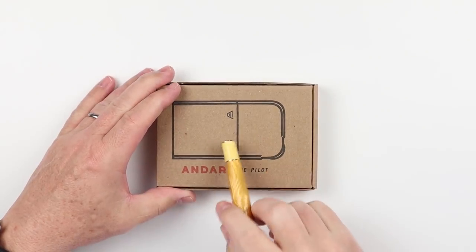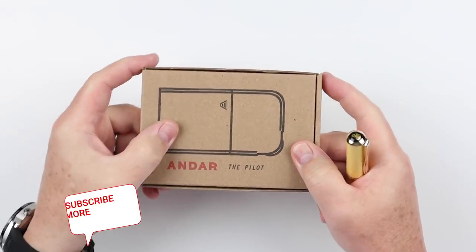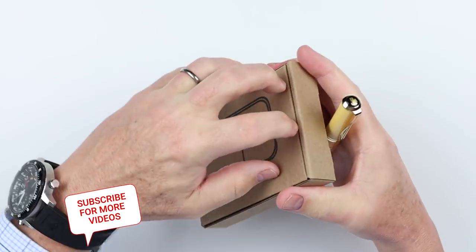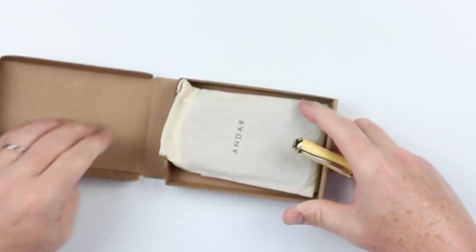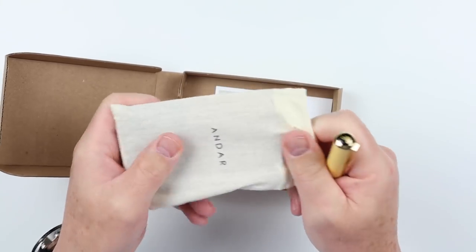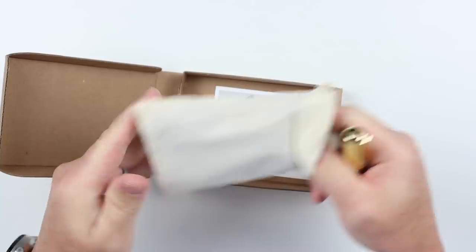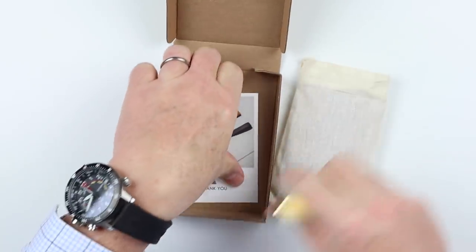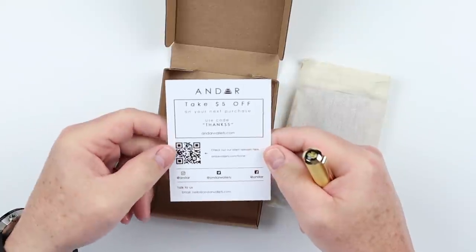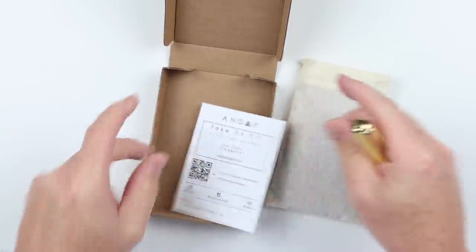All Andar products come in very typical packaging — same type, with a picture of the wallet on the front with the particular model. It's a nice touch and it's consistency, which I like to see from manufacturers that have multiple wallets. They all come in this very similar canvas-y bag, and they have a thank you card with discounts, instructions with a QR code, typical social media — very nice.